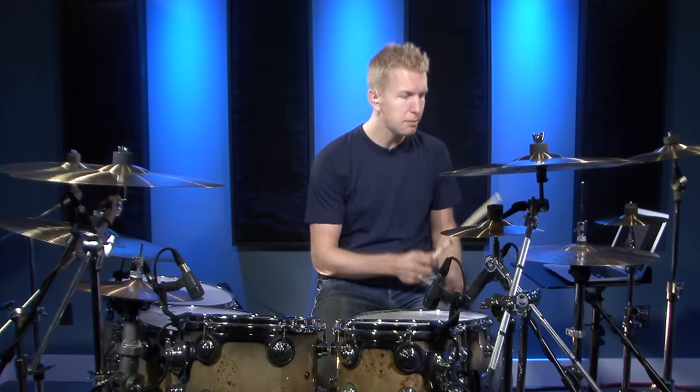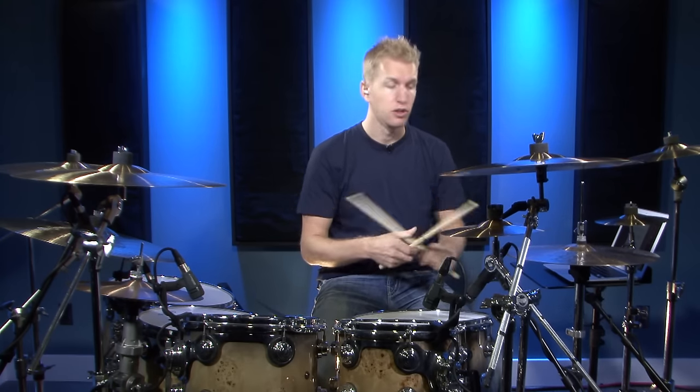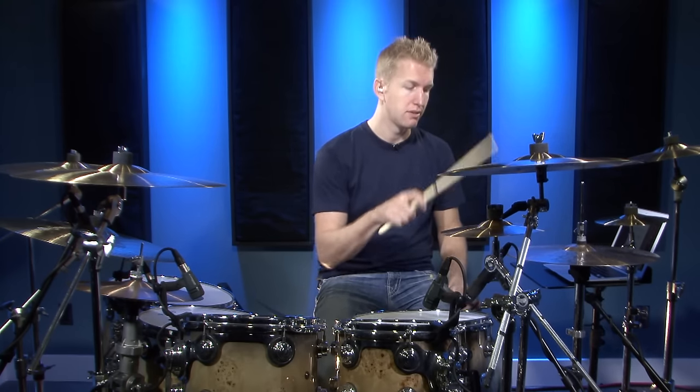Before we get into exercises I'm just going to play on the hi-hat and practice opening it in random places — that's kind of what you want to do first. Practice opening it for one eighth note, then practice opening it for two eighth notes and stuff like that, just on the hi-hat. Don't worry about any of the other pieces yet.